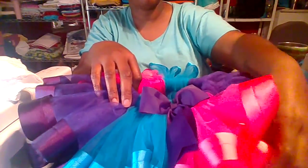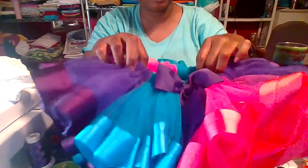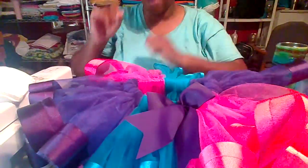Sometimes parents don't always want their kids to have to wear shorts or tights underneath, but it is recommended because tulle is thin and it can tend to scratch a little bit. But there's my tutu for today.